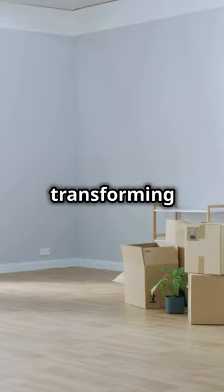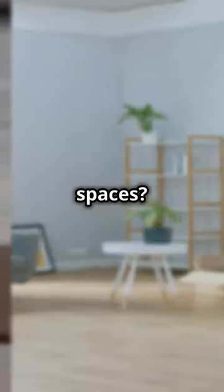Why are there not more people talking about transforming simple spaces? Exposing the magic in mundane coffee tables.